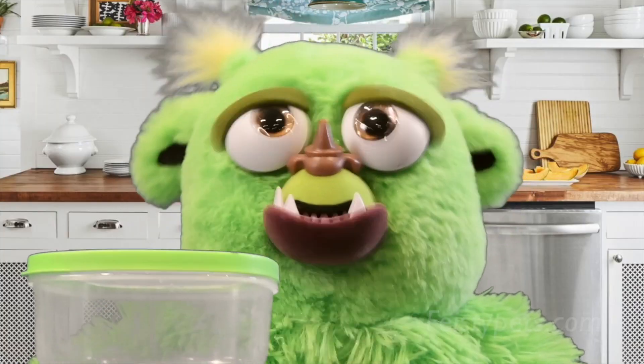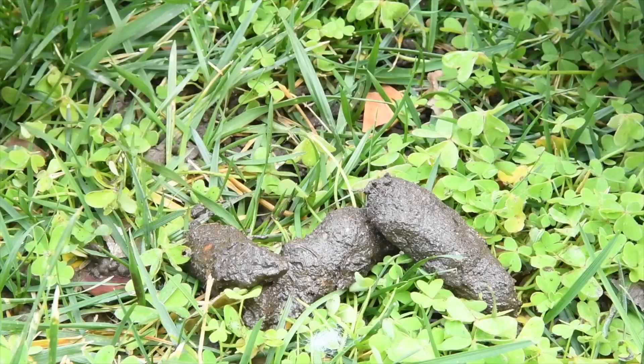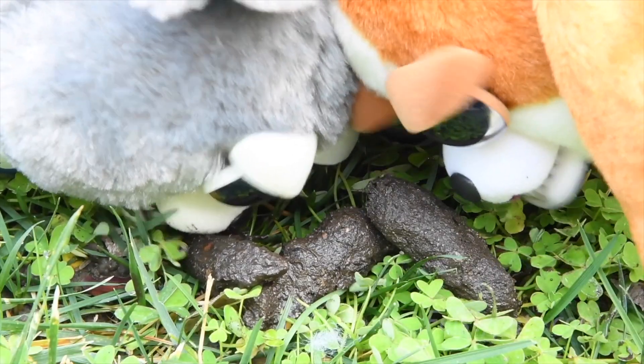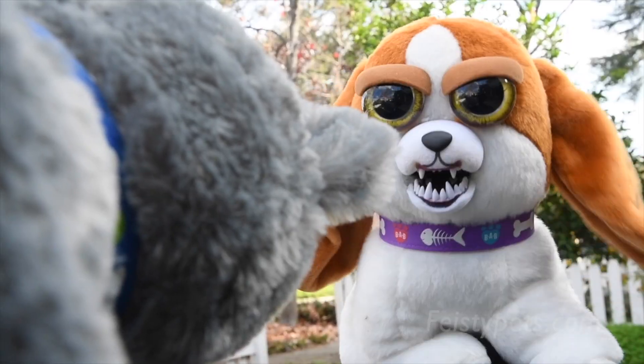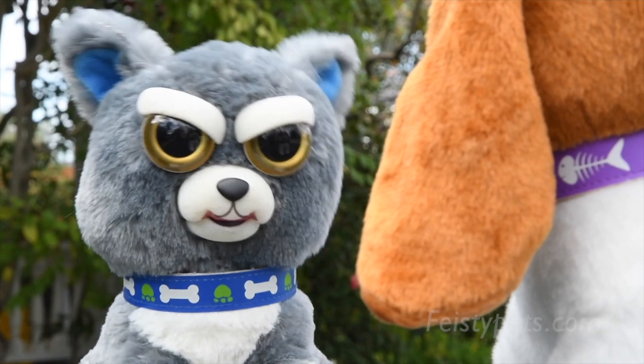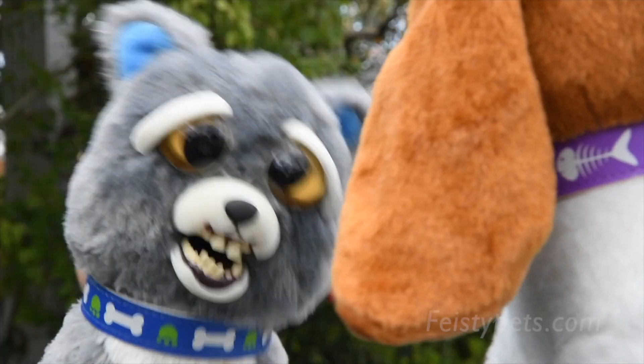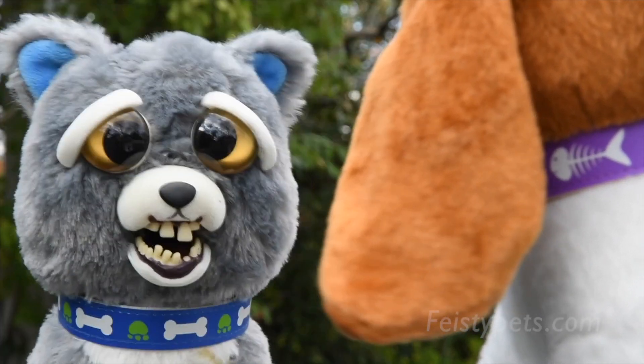...be sure to use airtight Tupperware containers when storing leftovers. That's disgusting. Oh, sorry — cover your mouth next time you sneeze, you filthy animal.